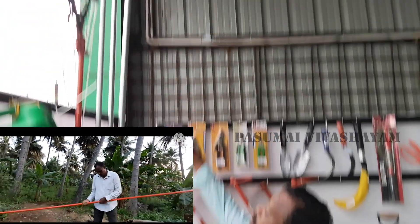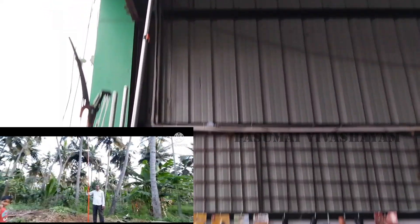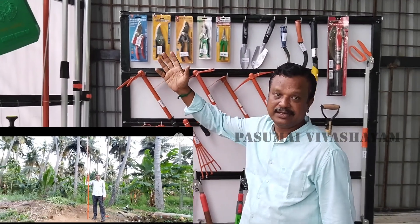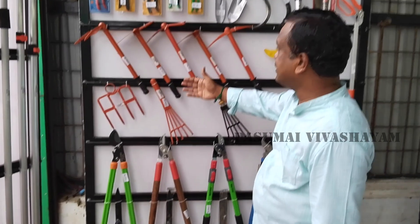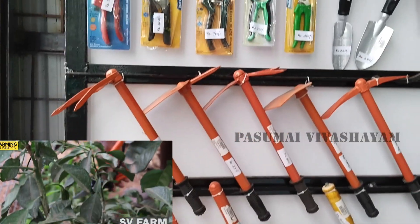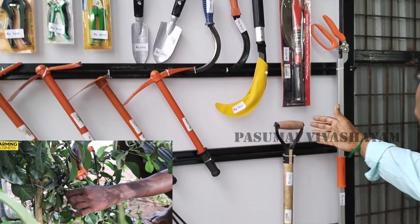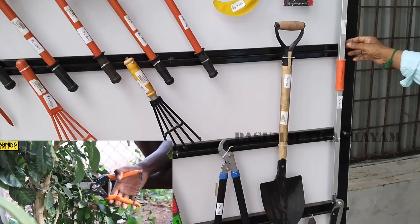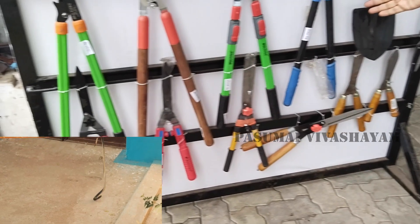This is a fruit salad. This is a food salad. Various types of snakes, snakes, and loops.